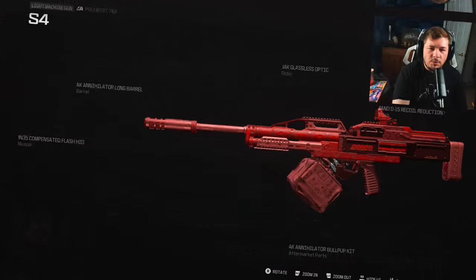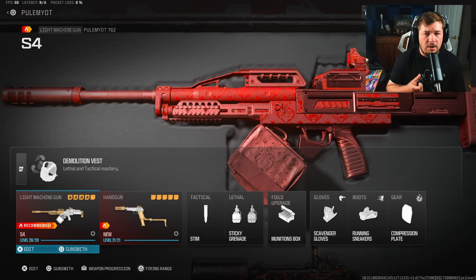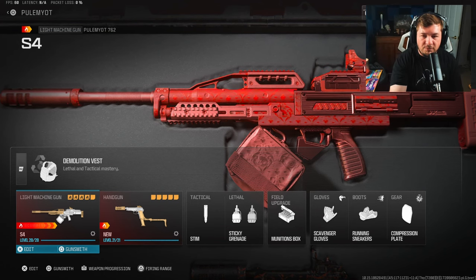Here are all your attachments on screen if you need to pause and copy them down. This was number three on my top five conversion kits, and for good reason — the gameplay is going to speak volumes, and you also saw in the firing range it's an absolute beamer. Here's also the rest of the loadout on screen. Make sure you hit the like and subscribe button.